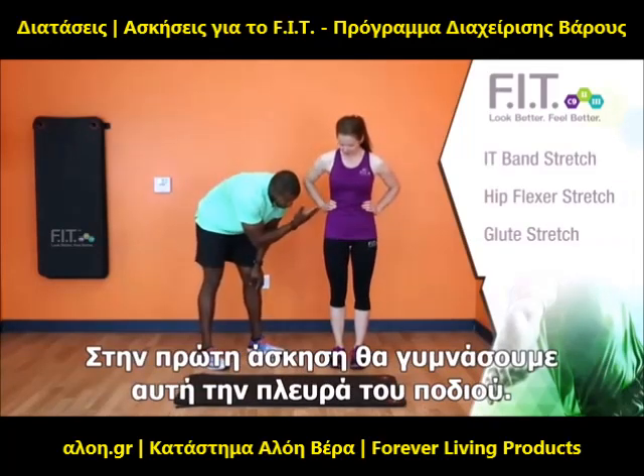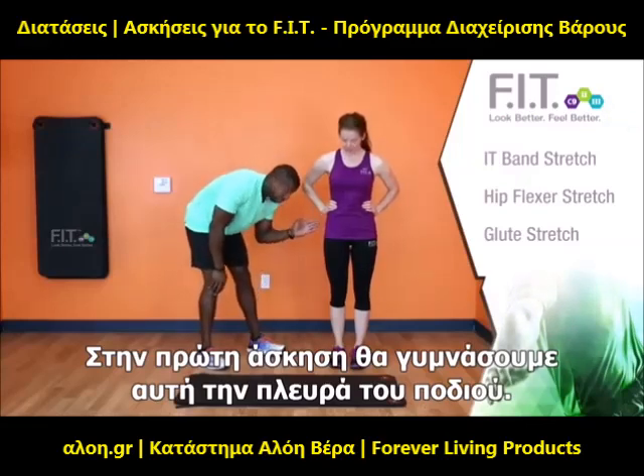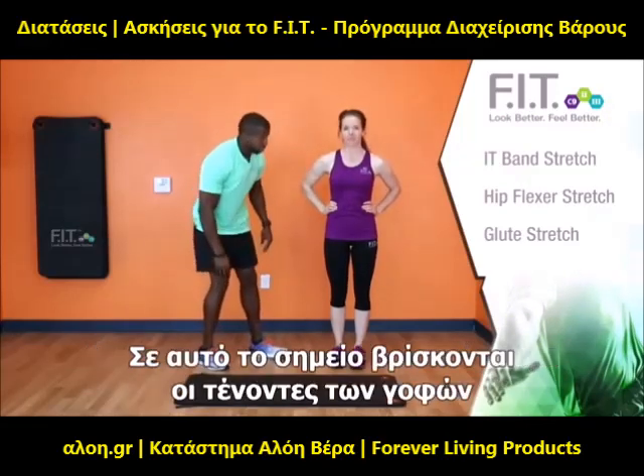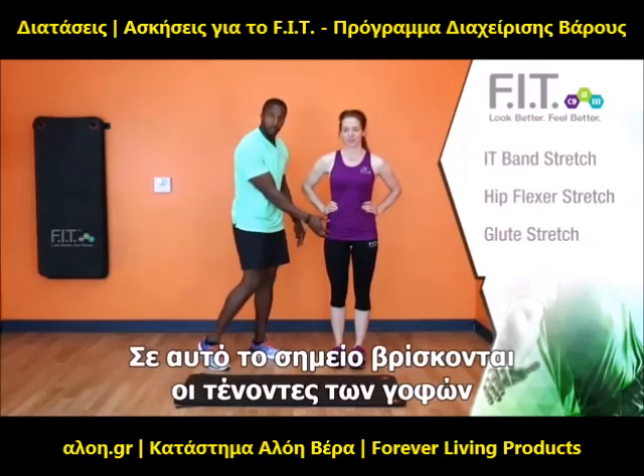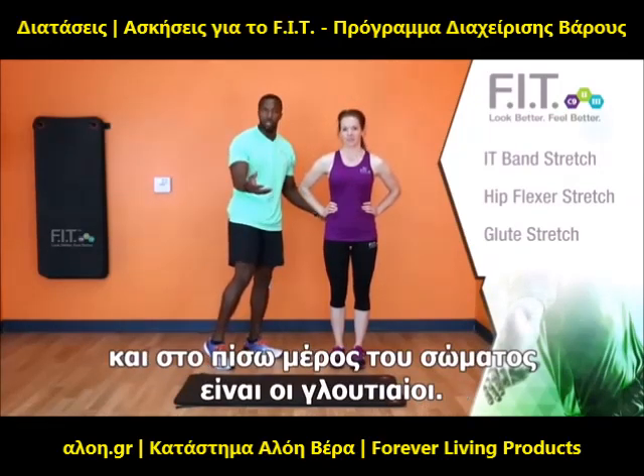Make sure to understand that the IT band is located on the side of your leg — also the seam line for your pants. Your hip flexor is located here in the front, right above your quad, and then your glute is located right in the back, also known as your butt.